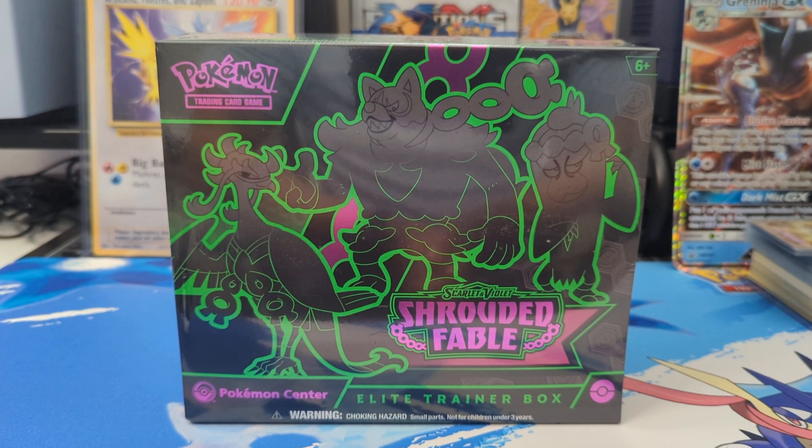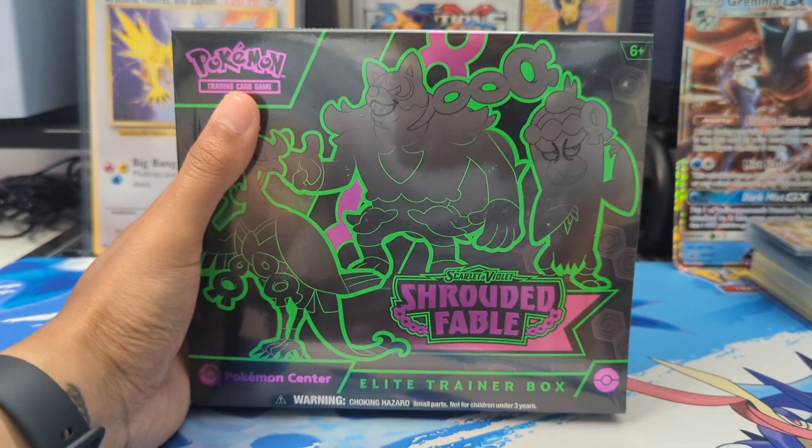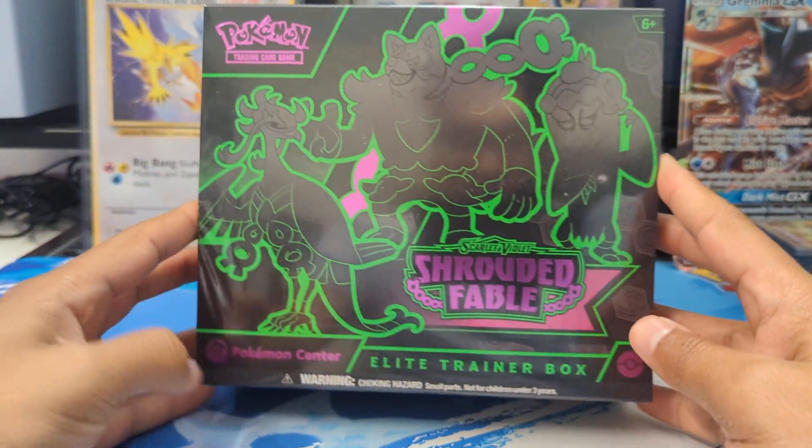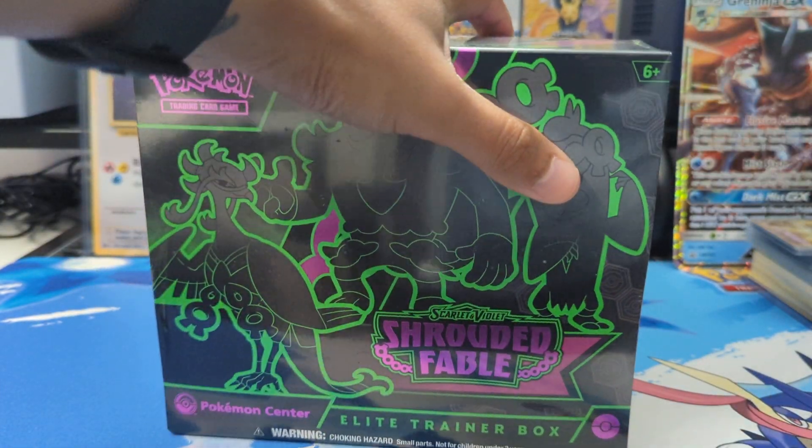Welcome back to another unboxing on the channel. We have the Scarlet and Violet Shrouded Fable Elite Trainer Box from the Pokemon Center, as you can see by the stamp right there. So we're gonna go ahead and just jump right into it.